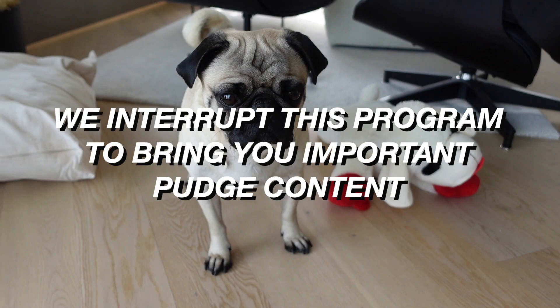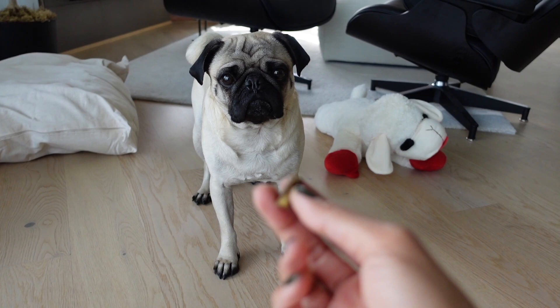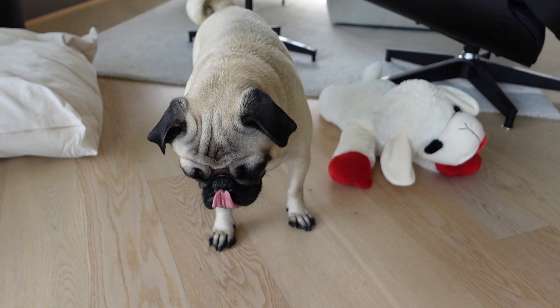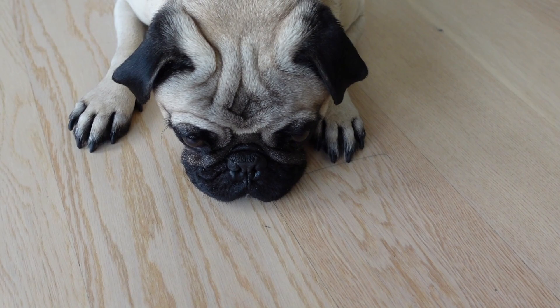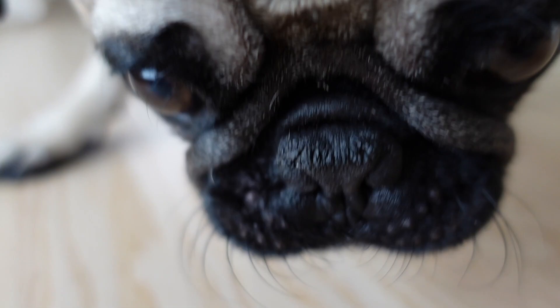Pudge is very, very good at catching things midair. We're going to show them how you catch a treat. Can you sit down? Your butt's not even on the floor. Do you want to show them how you leave it? Leave it. Okay, go!